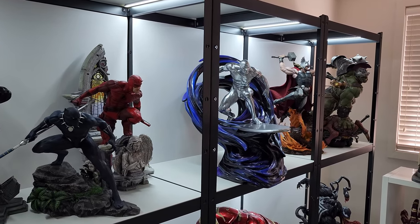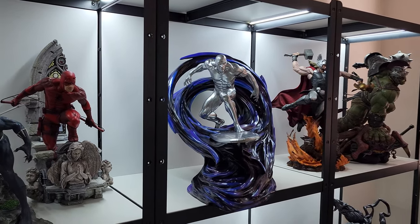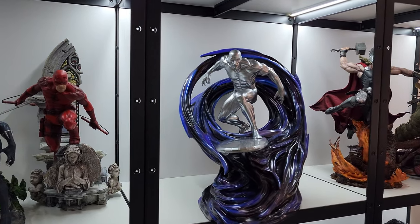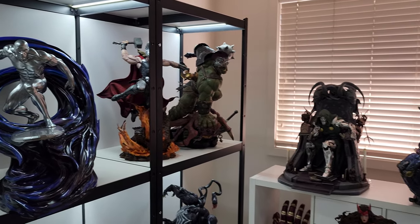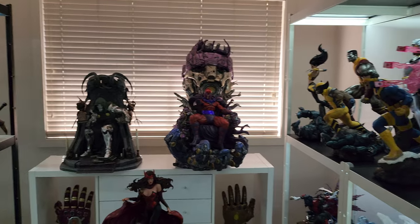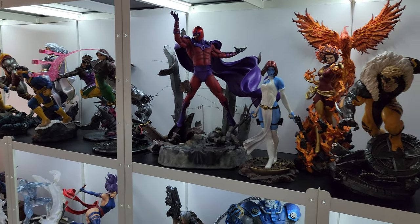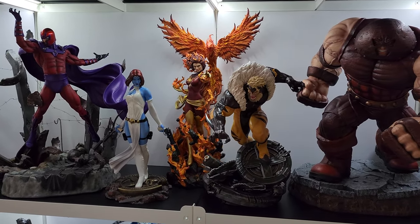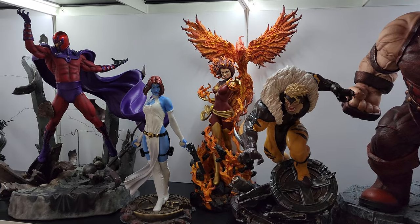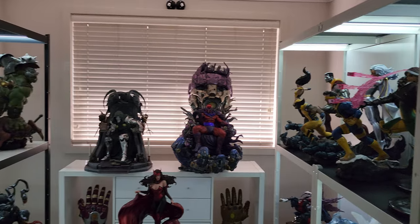Hey guys, how's it going? I'm back for my second video for the year, which is actually two more than what I did last year, so we're already off to a good start. Before I jump into today's video, I wanted to say a quick thank you to everybody that checked out my collection room tour and for those of you who subscribed even though I only had the one video up — I really appreciate the support and I promise I'll be doing more content this year.